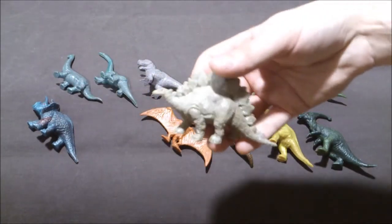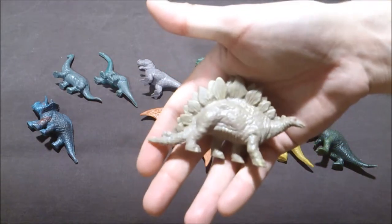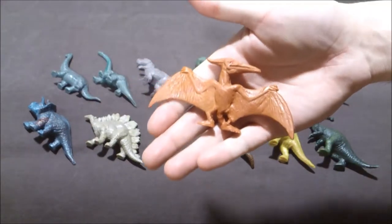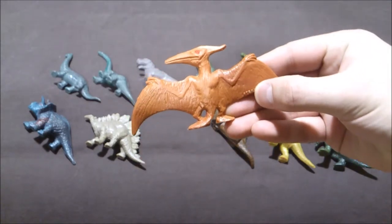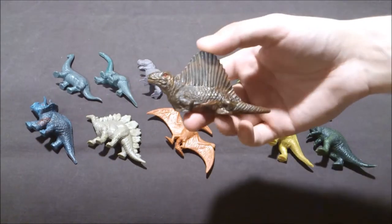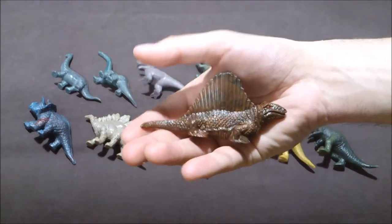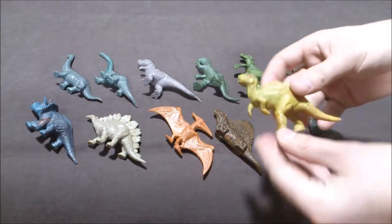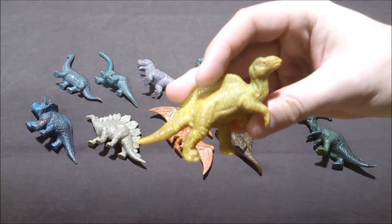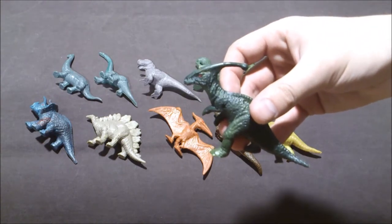The Stegosaurus — I love the details of the scales on it, it's really great, as you can see. Then we have the Pteranodon here. The names are written on each figure. You also have the Dimetrodon just there, as you can see. Then you have the Bactrosaurus. And of course, the Parasaurolophus, just there.